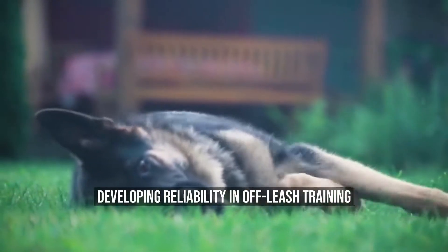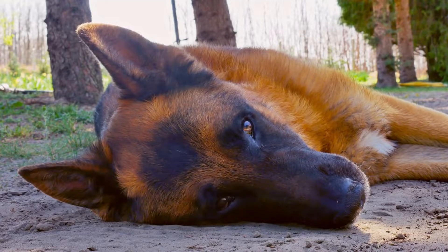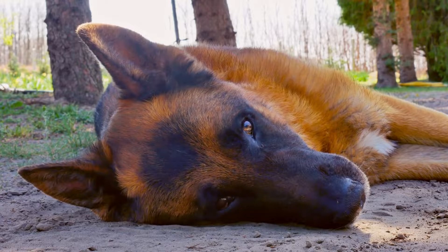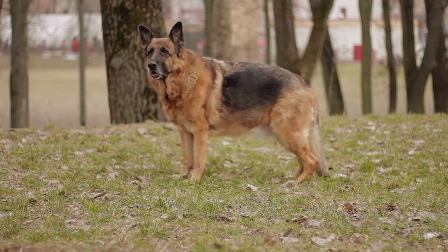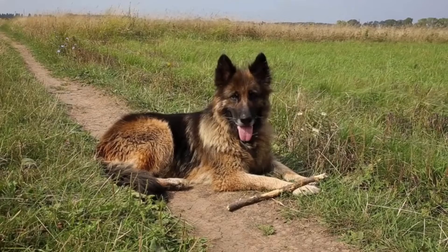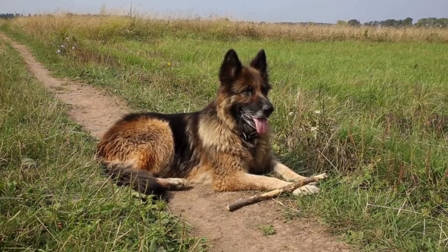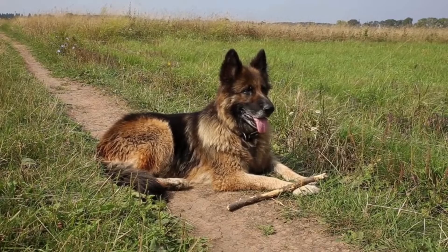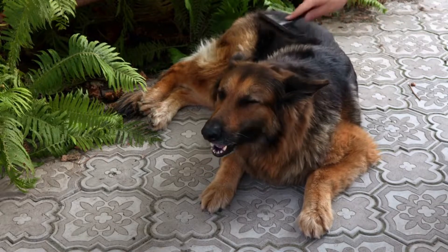Developing Reliability in Off-Leash Training. Reliability in off-leash training means that your German Shepherd consistently responds to your commands, even in challenging situations. To develop reliability, you must gradually increase the level of difficulty and distractions during training sessions. One: start in controlled environments. Begin off-leash training in a familiar and controlled environment, such as your backyard or a quiet park. This allows your dog to focus on your commands without excessive distractions.